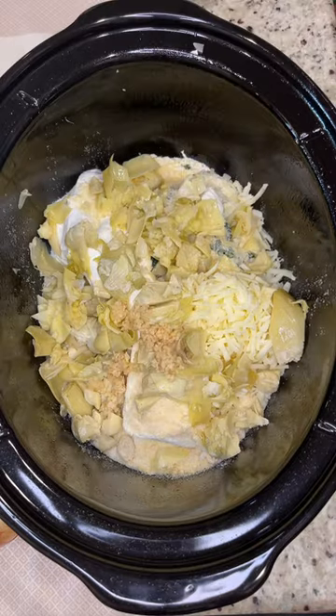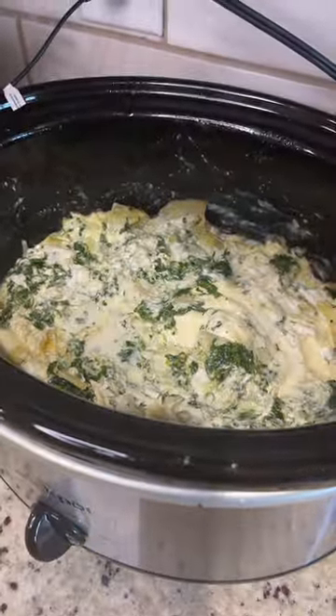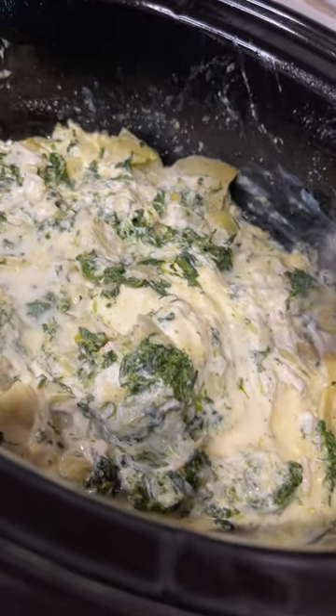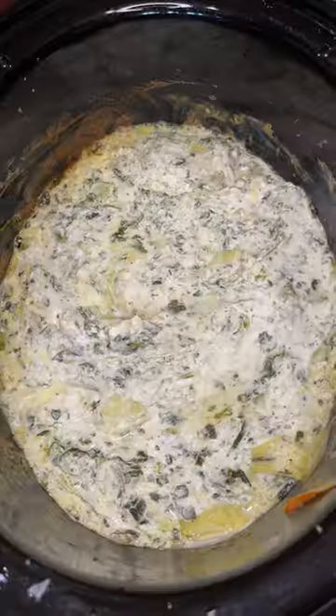Mix that all up and then we're gonna cook it on low for one hour. After an hour, you're gonna mix it all together. I'm adding my salt and pepper now — you're actually supposed to add it at the beginning, but I forgot, no big deal. Then cover this and cook it on low for one more hour, so two hours total, stir in between.